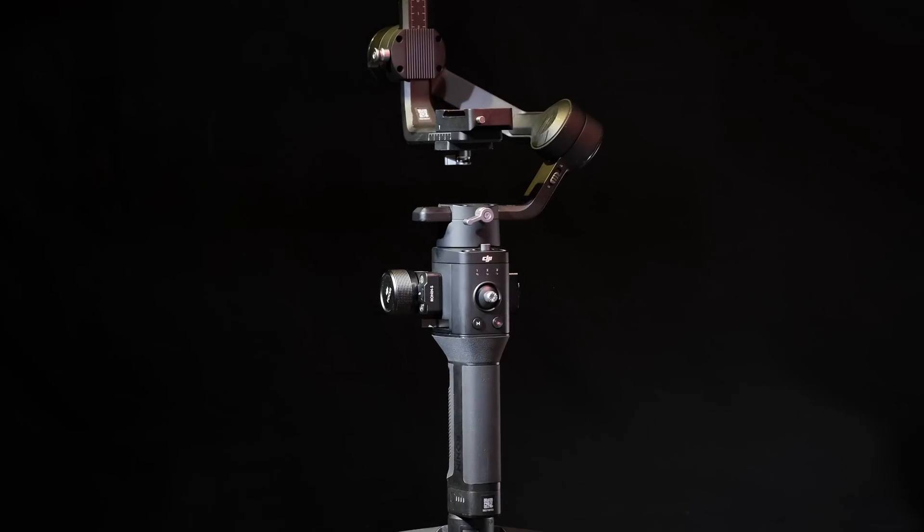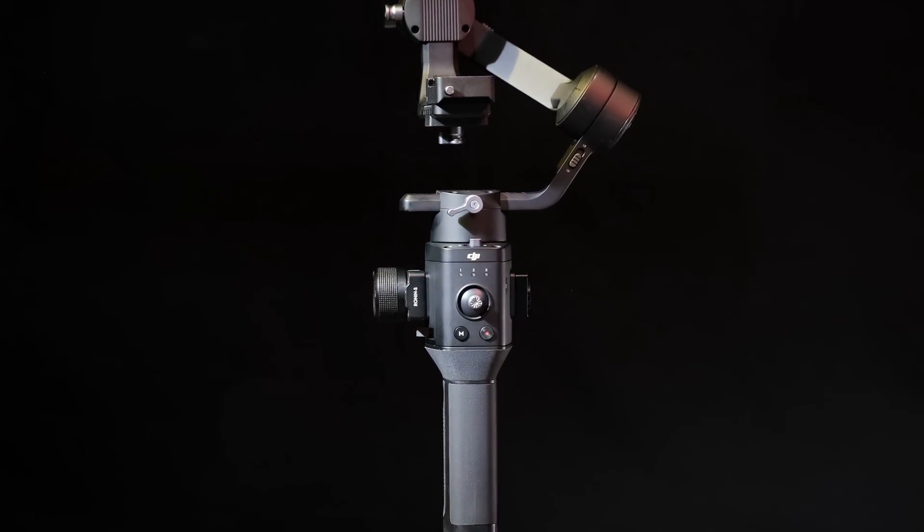Today I'm gonna show you how to properly balance your camera to a Ronin SC gimbal. Even if you don't own a gimbal, maybe one day you will, and I think you're gonna find the information in this video very helpful.